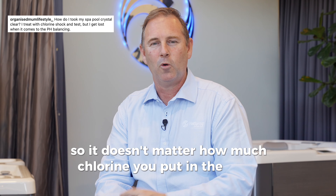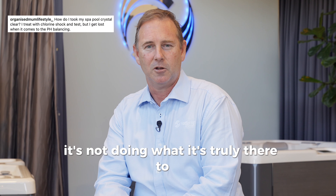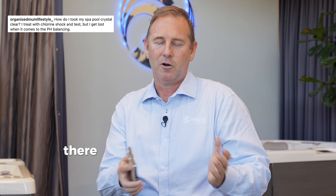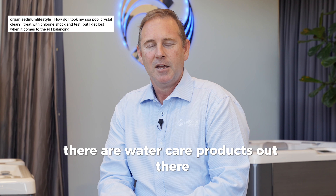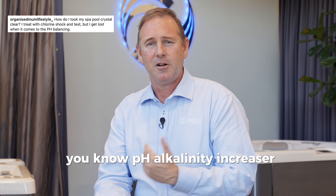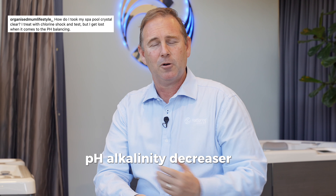So it doesn't matter how much chlorine you put in the water, it's not doing what it's truly there to do. It's critical that you get that pH and alkalinity balanced. There are water care products out there — Hot Spring Spa sells a very simple pH alkalinity increaser and pH alkalinity decreaser.